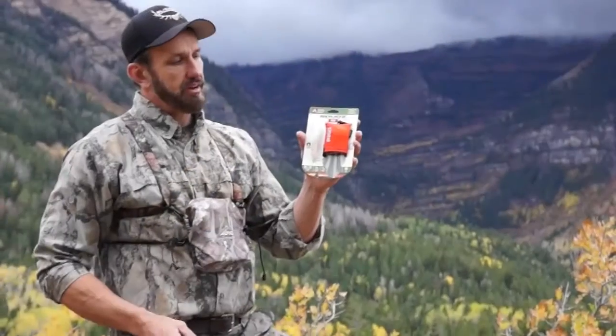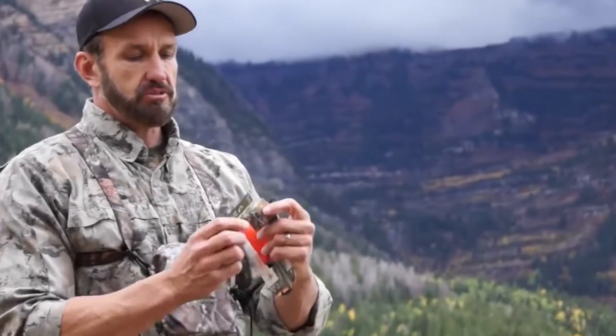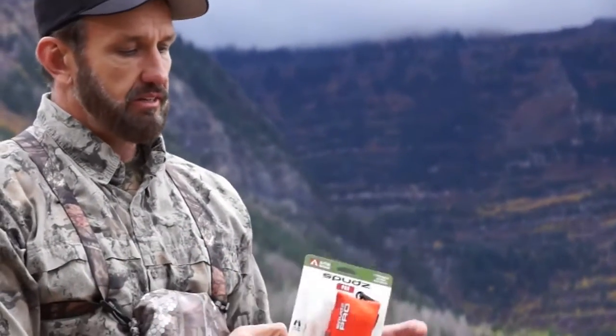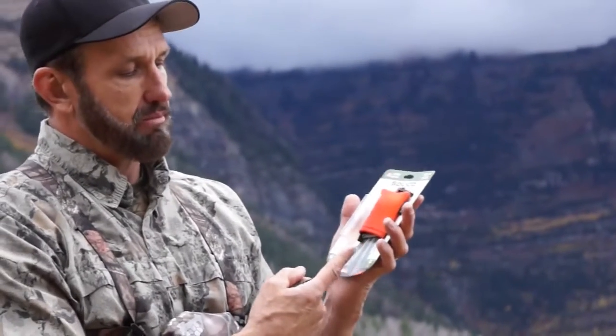I want to tell you about some of our Alpine products. This is our Spuds Pro. We also do a Spuds Ultra and a Spuds Classic. The main difference between these products — first of all, the Spuds Pro comes with a bottle of anti-fog that we can store in the pouch.